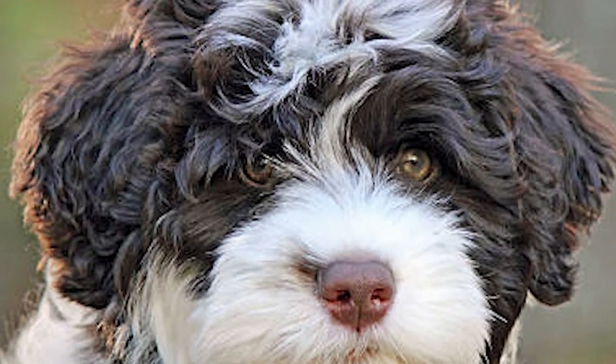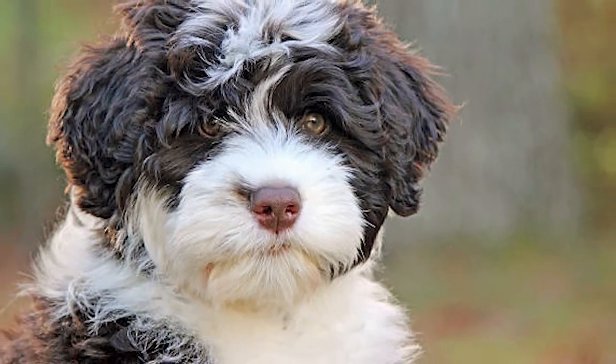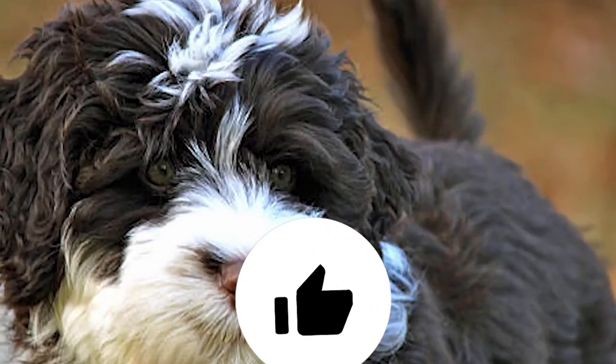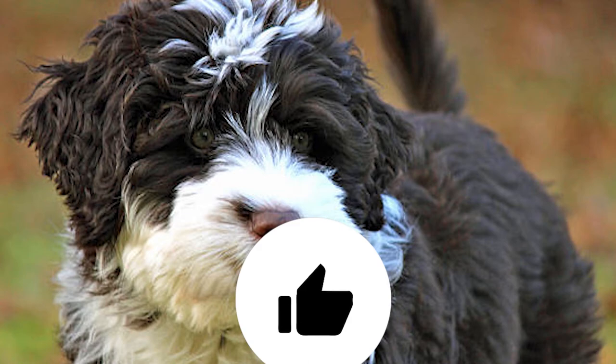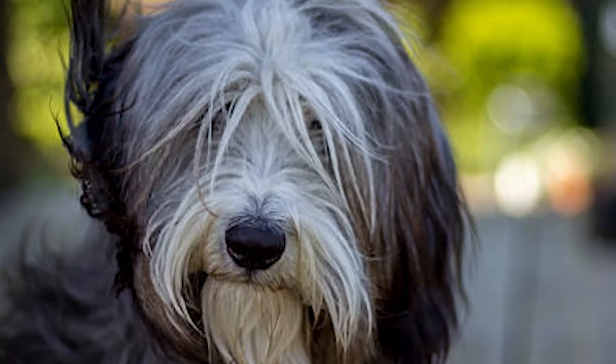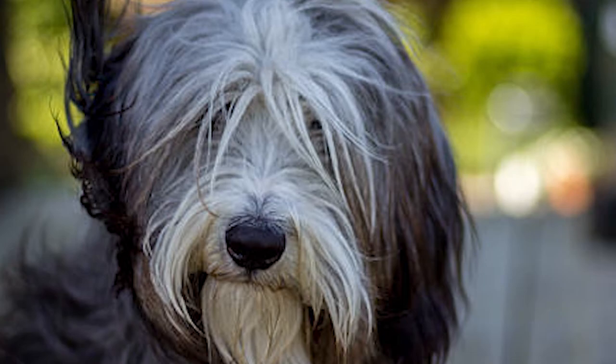Comb or brush the coat two or three times a week to prevent it from tangling. To keep the coat clean, trim or shave monthly. For dogs that spend a lot of time in the water, it is important to rinse them with fresh water after swimming to remove chemicals, salts, and other substances that may cause skin disease. Clean the ears and dry them thoroughly to prevent ear infections.